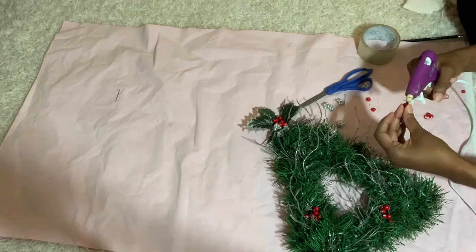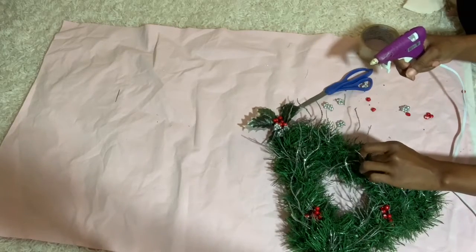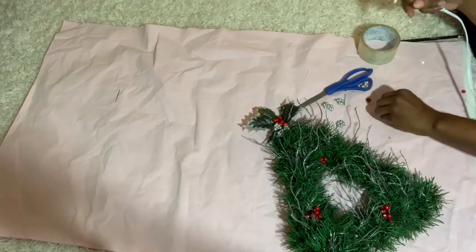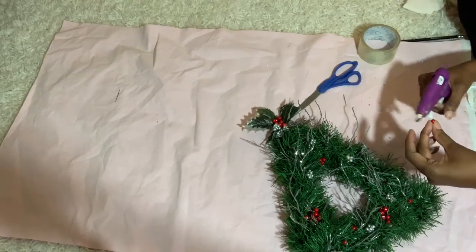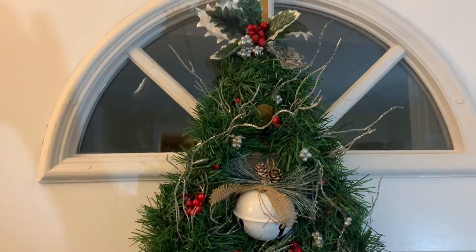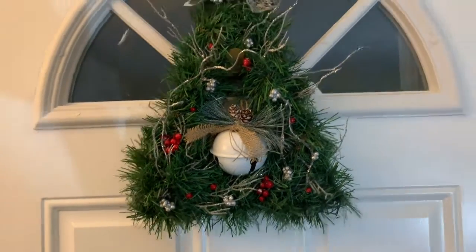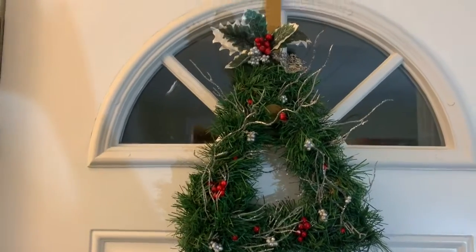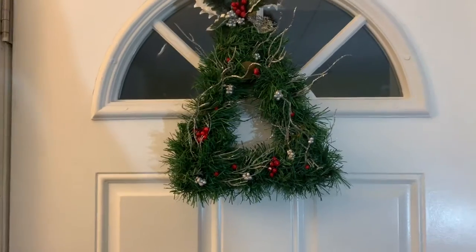I placed little bunches and individual berry pieces around to give it a cute effect, and that was basically it. Then you're done and can hang it just like that, or you can add a bell like I did. That's really it — thanks for watching, don't forget to subscribe, and I'll see you in the next one!